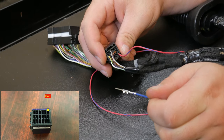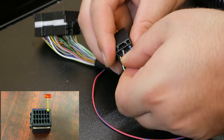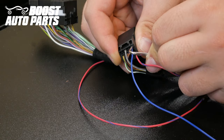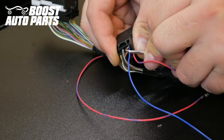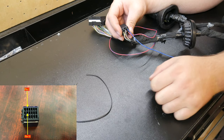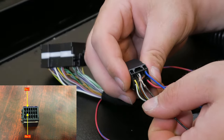Locate the blue wire and place it into slot 1. Slot 1 is in the top right-hand corner when looking at it from the rear with the white lock facing down. Then locate the short black wire included in your kit and insert it into slot 5. Slot 5 is located in the top row, one over from the left.